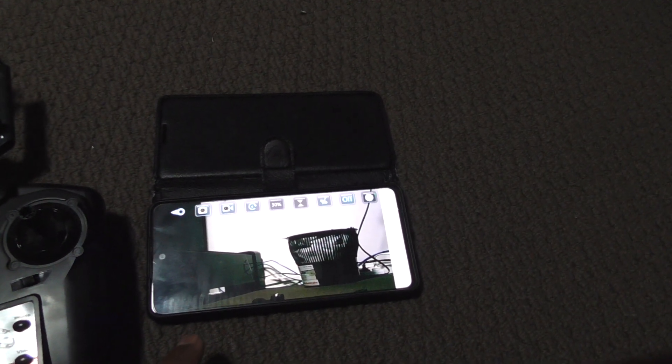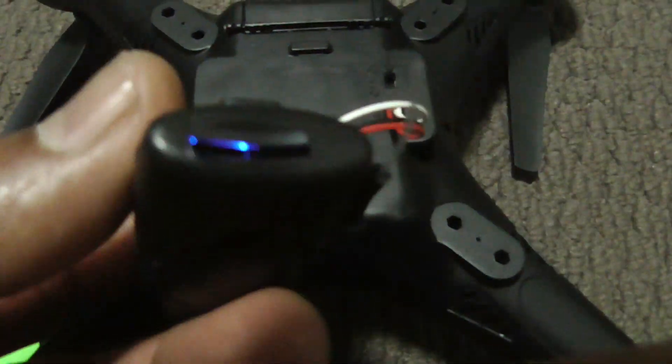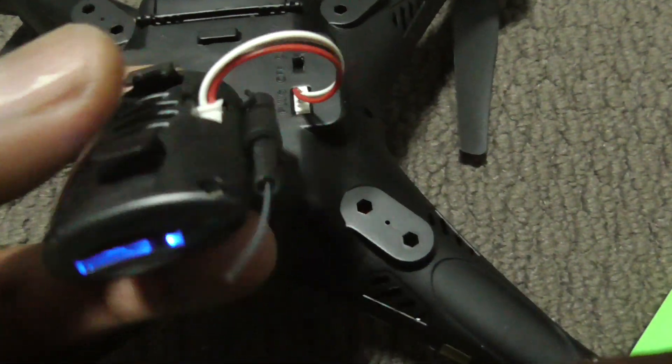You can record it here in the app, which I don't recommend for good quality. You need to insert your own SD card in this slot — all the video will be recorded there.